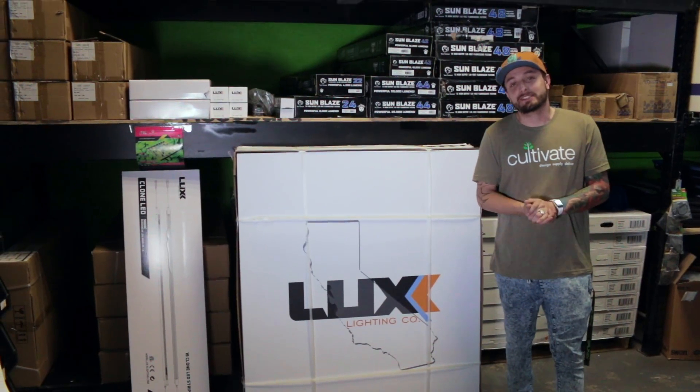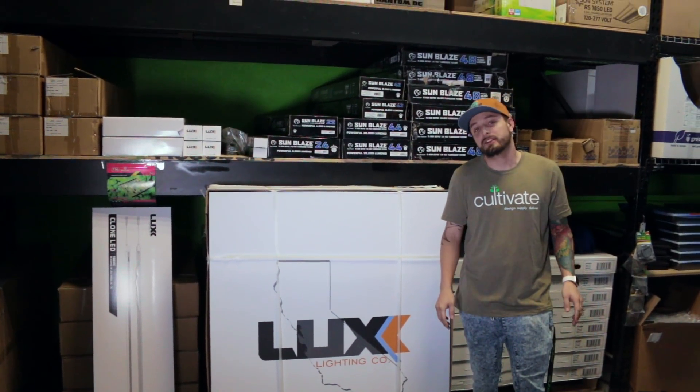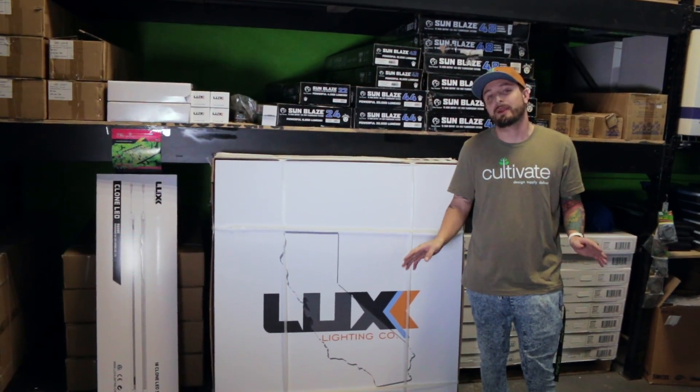What's going on everybody? My name is Keith and I am a commercial account manager here with Cultivate at CultivateColorado.com.